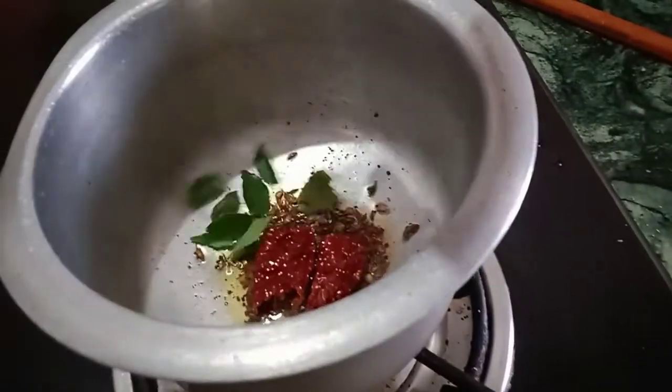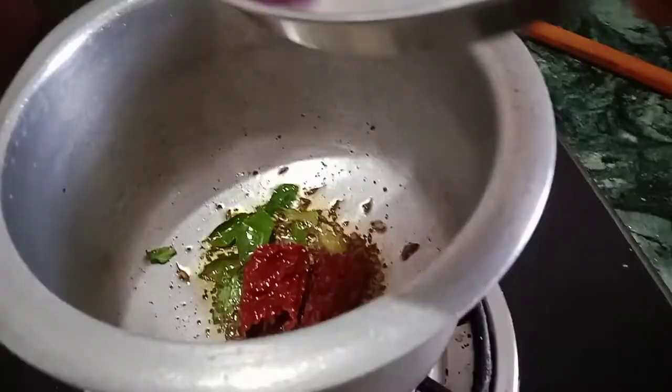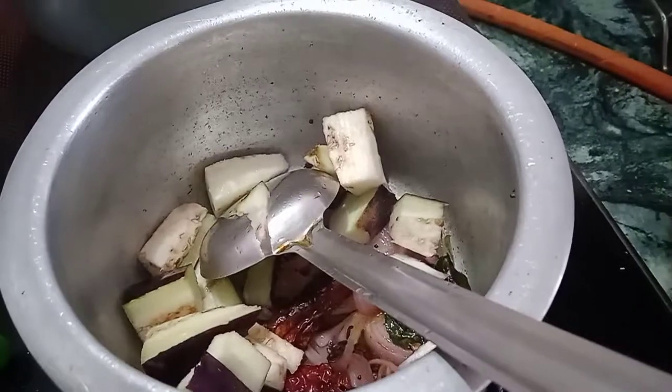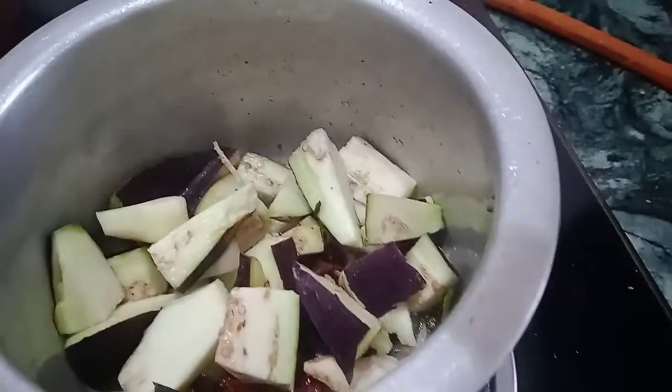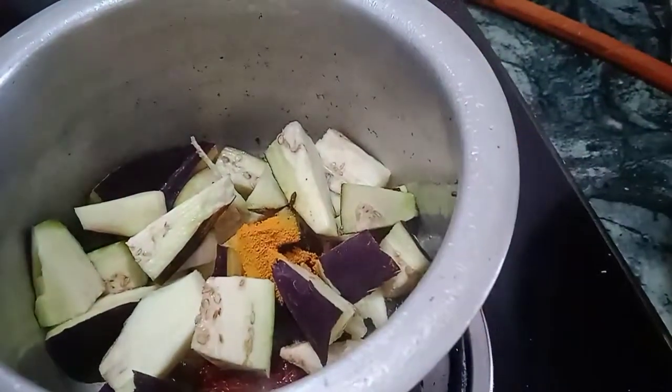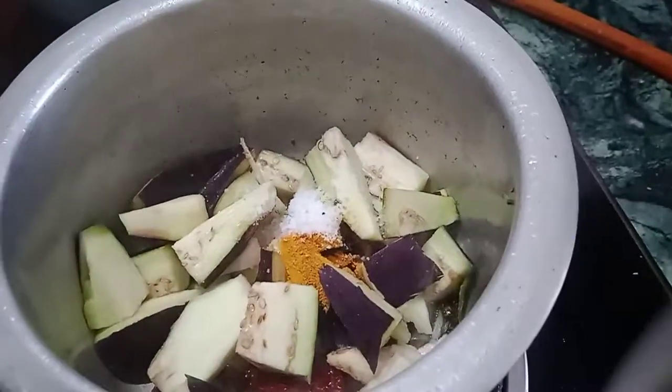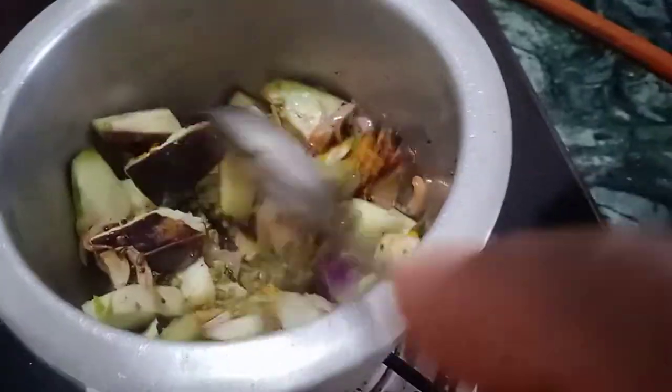First, we will fry the onion for the chicken. We will use the ginger paste.